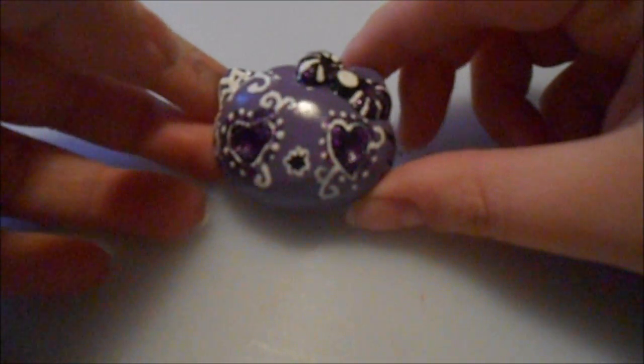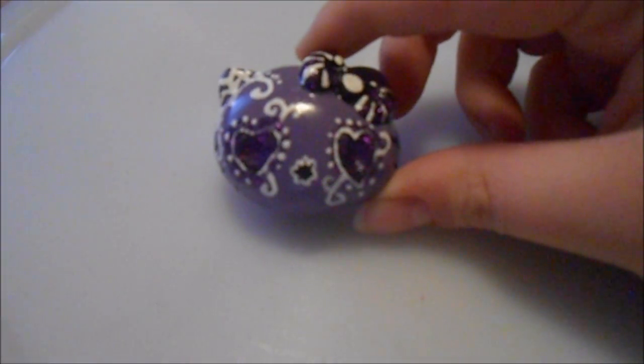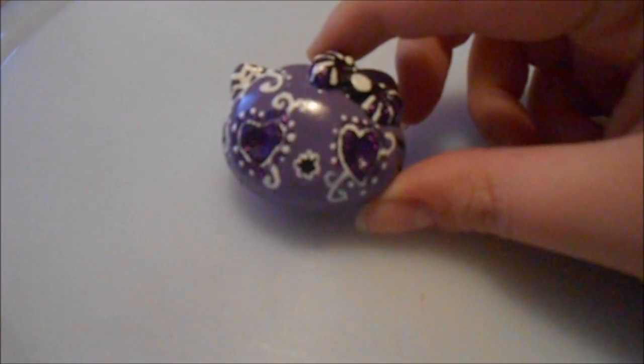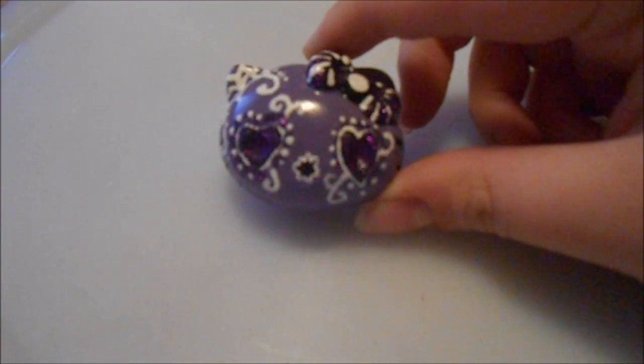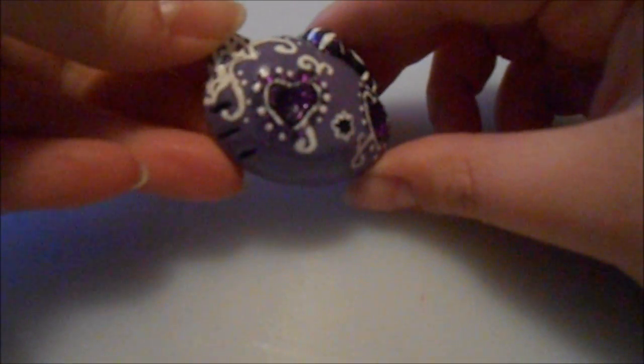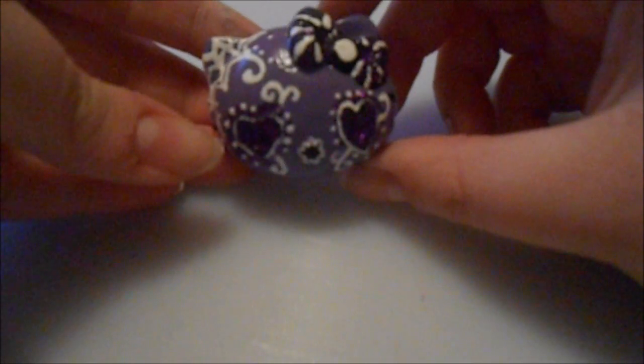I have gone crazy with sugar skulls and I just want to keep creating them because I just enjoy painting, so I figured why not start painting on my polymer clay. This is the purple Hello Kitty sugar skull — that's what she looks like, and there is glitter on them.